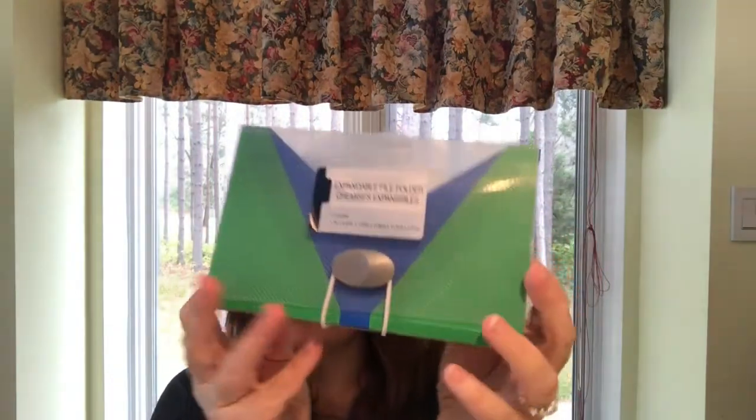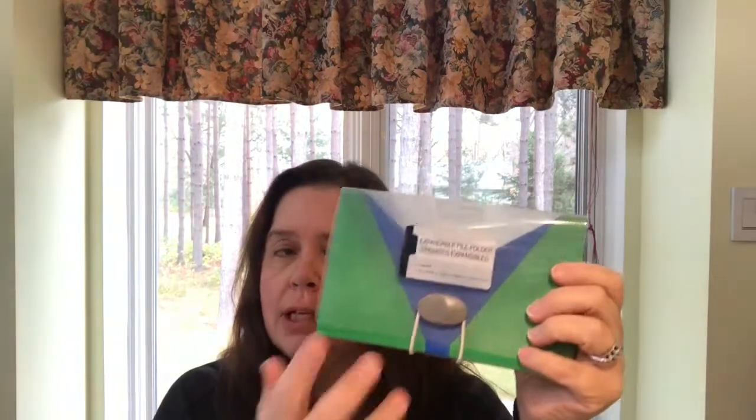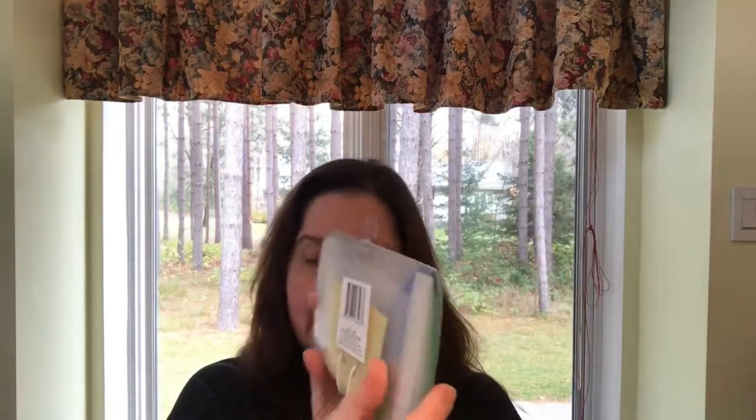I purchased one of these expandable file folders. I want to use it to store my sticker labels — the plain labels I have, like round ones, square ones, all sorts of plain labels. I just thought I would organize them in this little thing instead of having open packages messing up in a drawer.